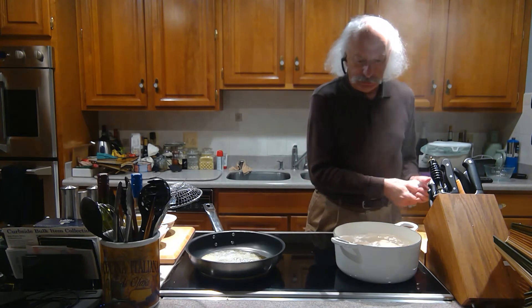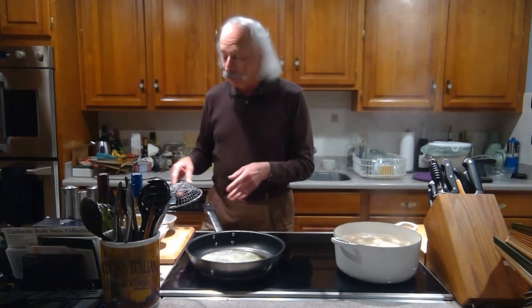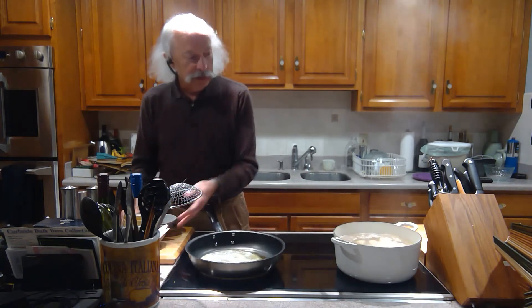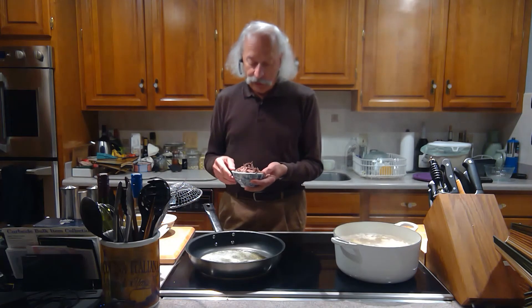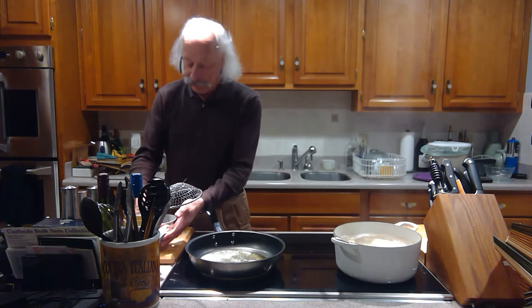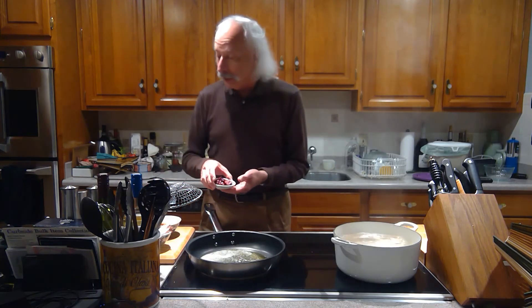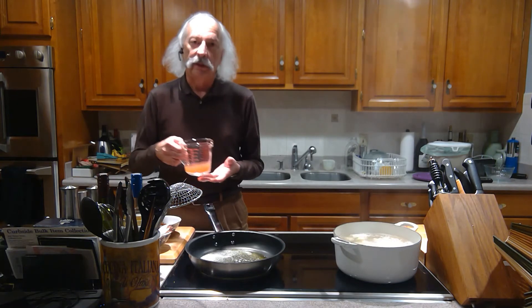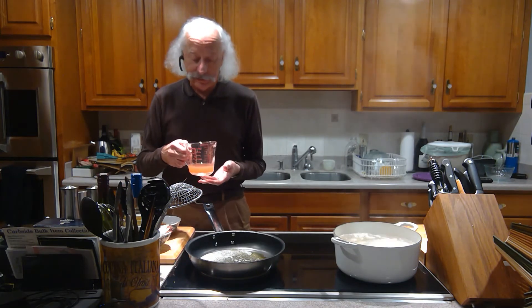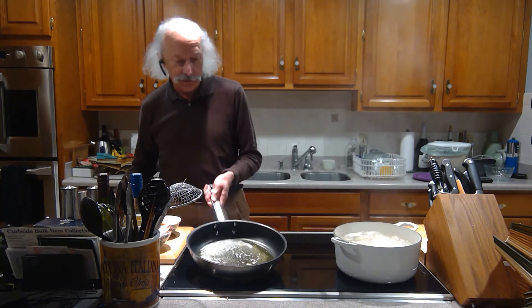We're going to let these come up to the surface. What I'm going to make today is a dish with some leftover short rib that I've shredded, the leftover veggies that went with it, some Kalamata olives, and some veal demi-glace. You can get this at a lot of supermarkets — they have it in the freezer section, or you can order it online.